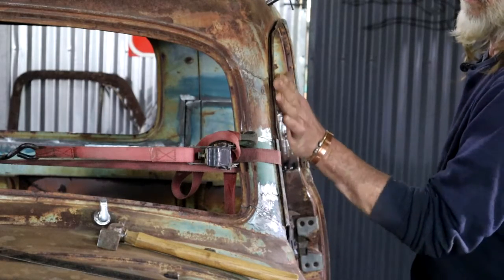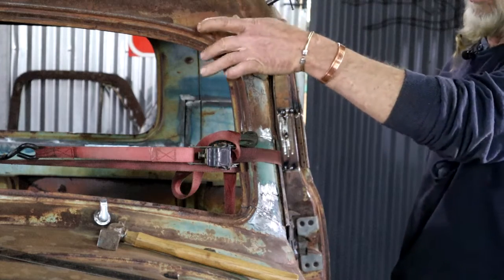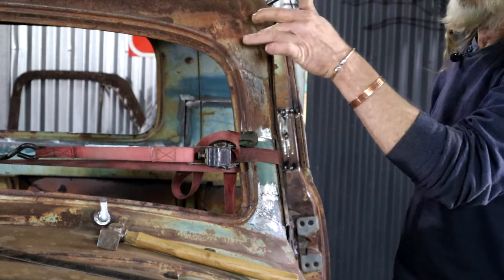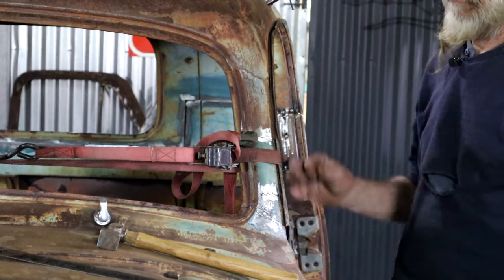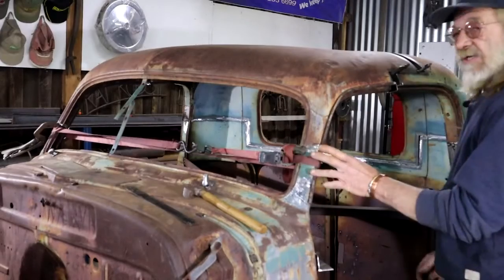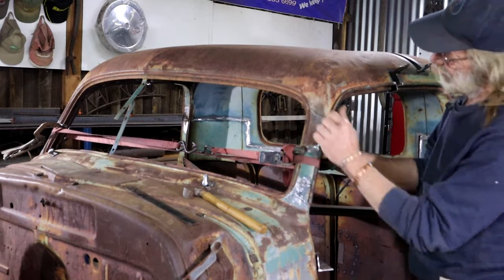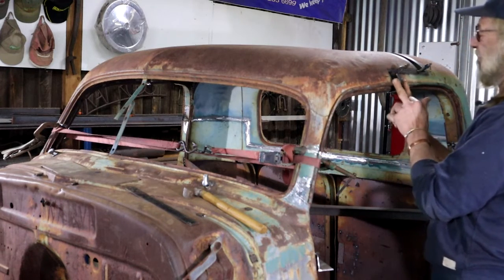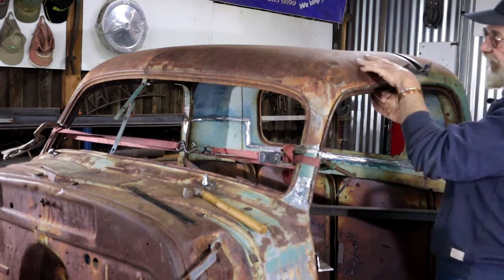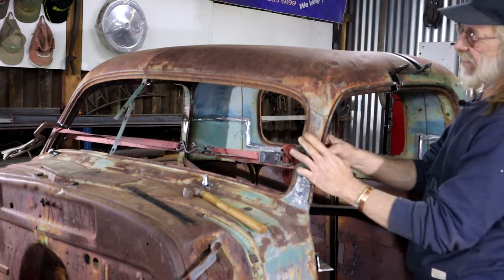Looking at it from here, this line flows quite nicely. So there's no need to do anything here — a relief cut there, thank God for small miracles. Nothing is welded or tacked at this point, not on the A-pillars, not on this connection point here. So the front of the roof is still completely loose, just held in place by clamps.